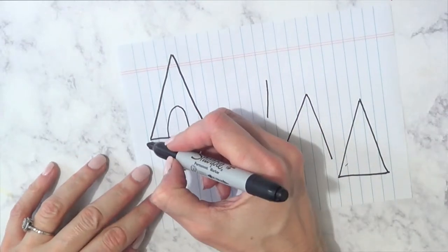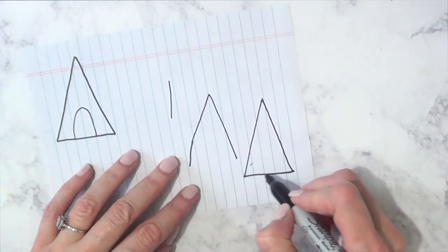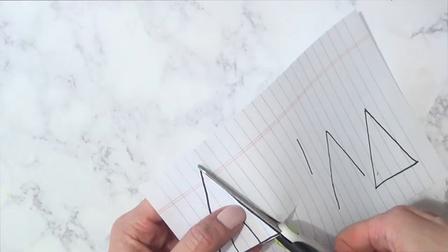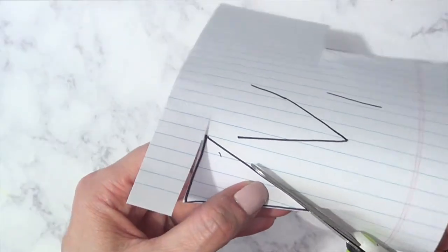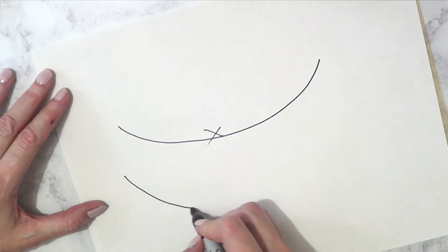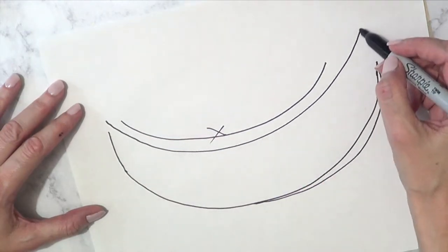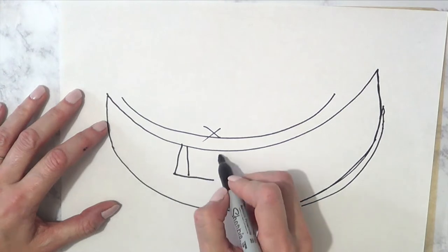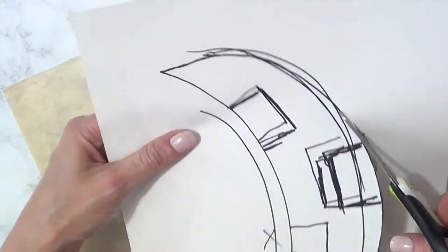I'm going to be making the stencils first and for that I need a piece of paper. I'm working with a Sharpie, drawing triangles for the eyes. I'm going to be cutting the triangles — cutting three: two for the eyes and one for the nose. For the mouth I'm going to be drawing two lines like a moon shape, and then adding three random squares, and then cutting that out.